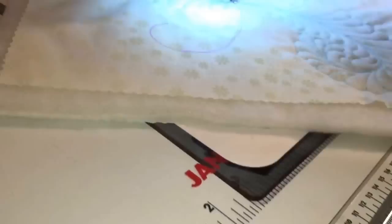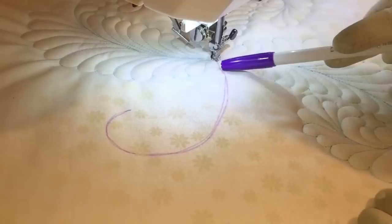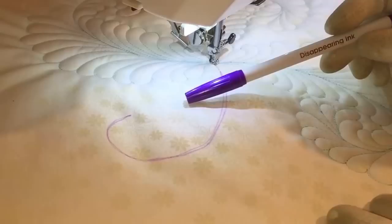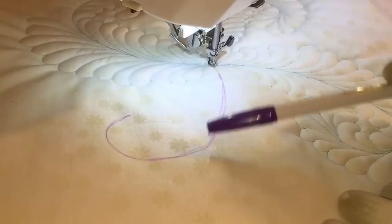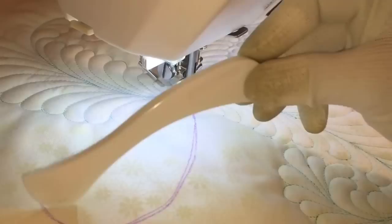I have a quilt panel here that's already sandwiched and ready to go. I've done a couple of practice feathers on it already, but I wanted to show you how I mark the feather spine. On almost all the feathers I do, I mark the feather spine with a disappearing ink pen — it's air or water soluble. Another option is to use a Hera marker, which is a tool that you score the fabric with to put a crease marking your spine, or you could use a Sew Line lead pencil by United Notions.